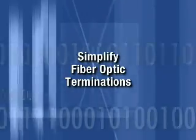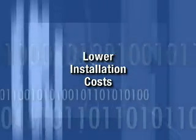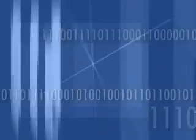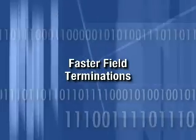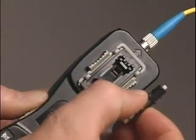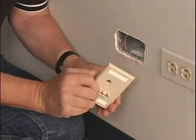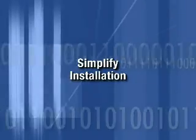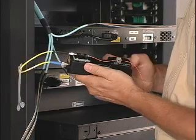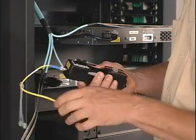Simplify your fiber optic terminations and lower your installation costs today by installing innovative OptiCam pre-polished fiber optic connectors. Experience faster field terminations — termination in less than half the time of field polish connectors. Achieve higher yields with termination success rates approaching 100%. Simplify installation with the universal user-friendly tool that provides flexibility to terminate at the application with no need to switch tools or find benchtop space.